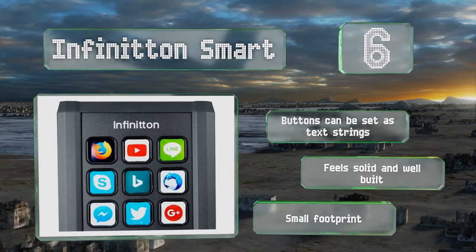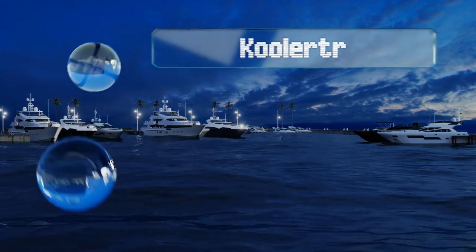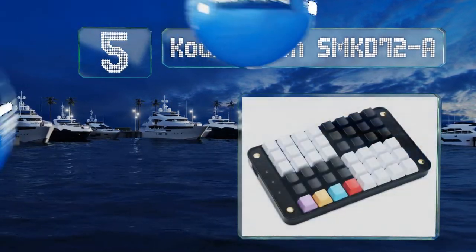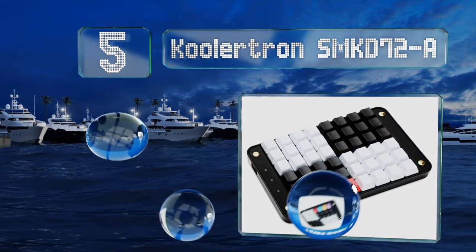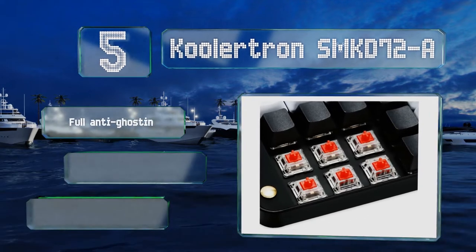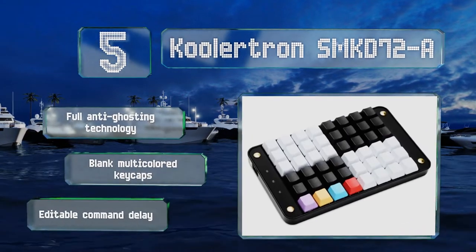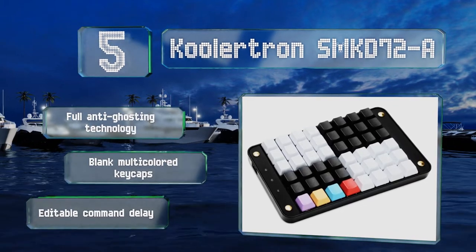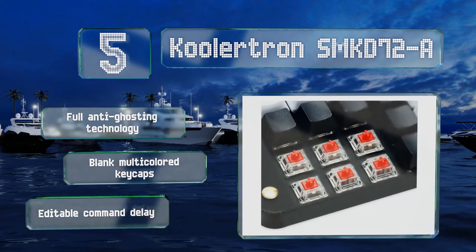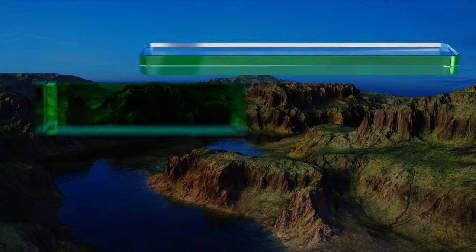Halfway up our list at number five, the Coolatron SMK D72A has a total of 48 keys, eight of which can output up to 31 characters for use as complex macros. It stores your profile information inside the device itself, so there's no need to reprogram it if you switch computers. It boasts anti-ghosting technology, blank multi-colored keycaps, and an editable command delay.